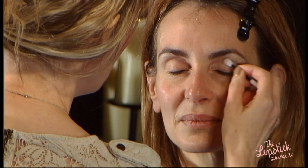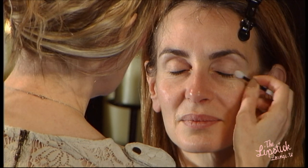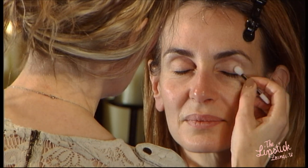While that's sinking in, I'm going to start with Gwen's eyes. I'm using a neutral colour all over the eyelid just to give me a base to work from. This is going to open Gwen's eyes up.